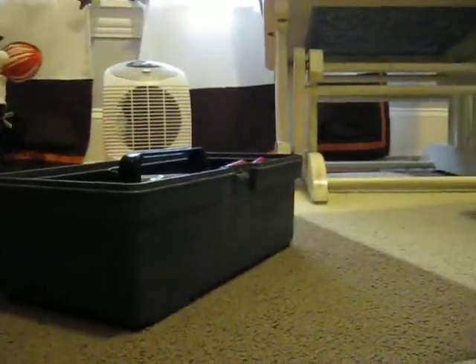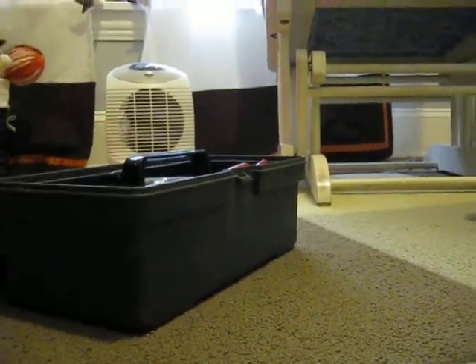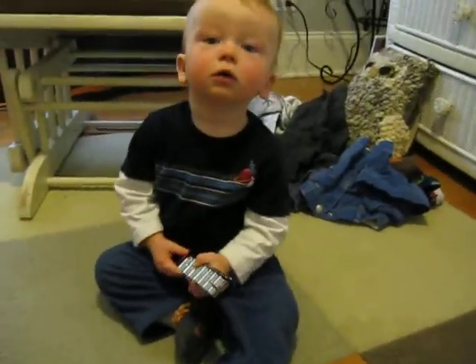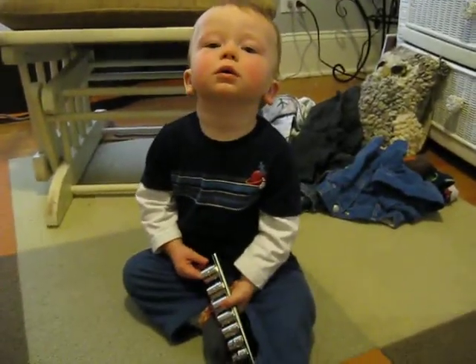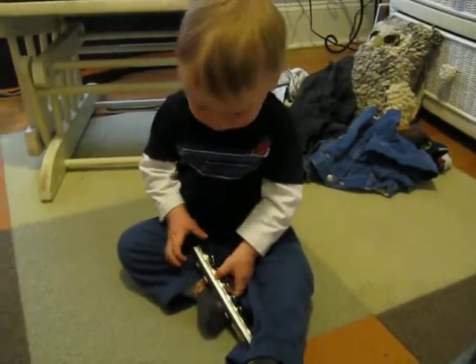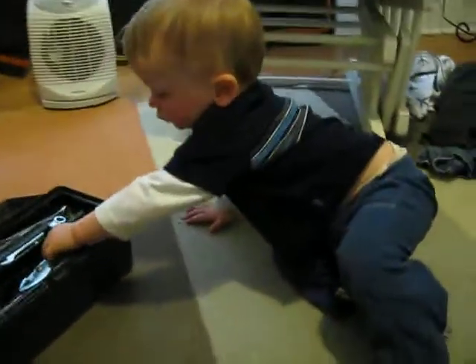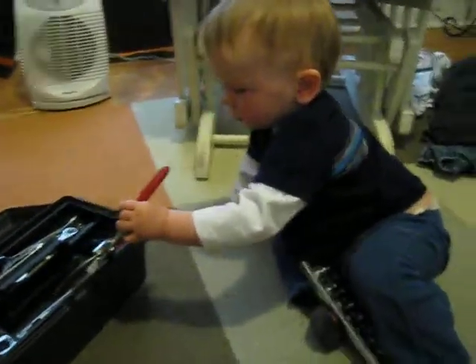This video is for Uncle David. We are tightening the screws on the rocking chair, and I just wanted to let you know that I think Declan's going to take over the job for you. I think he's going to be able to handle it. He's pretty excited about the toolbox and these pliers.